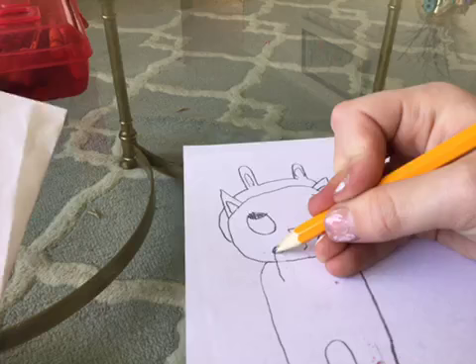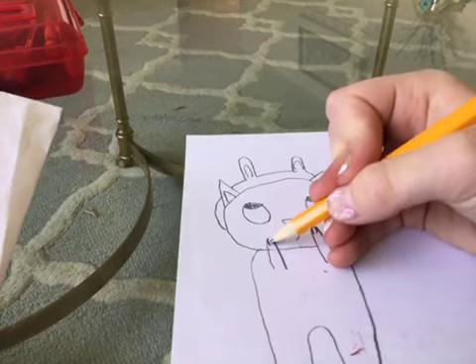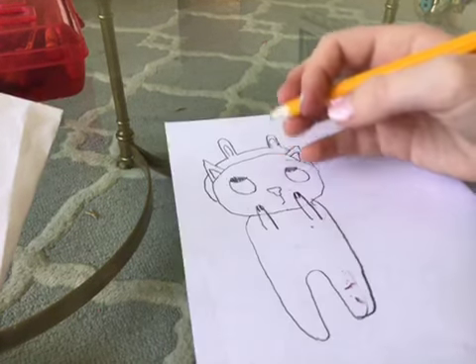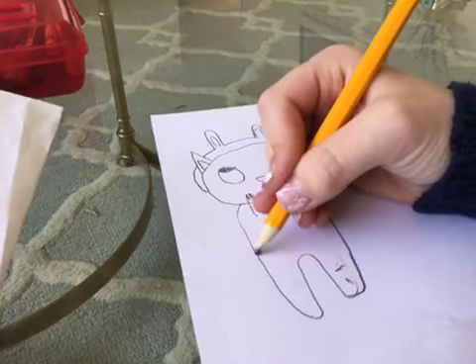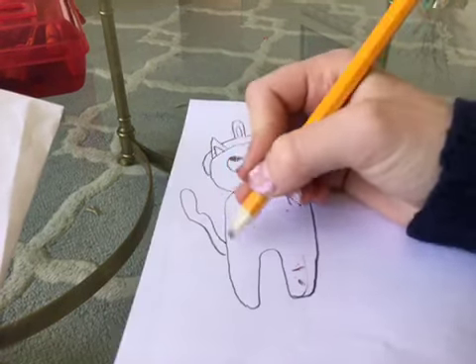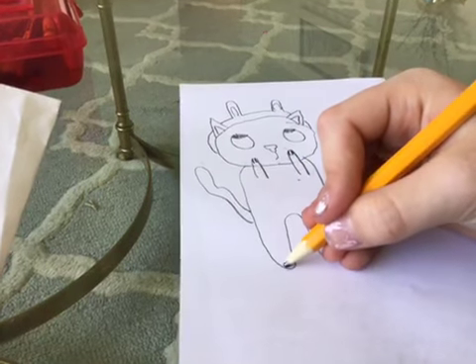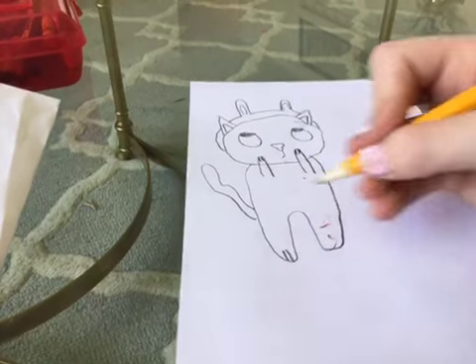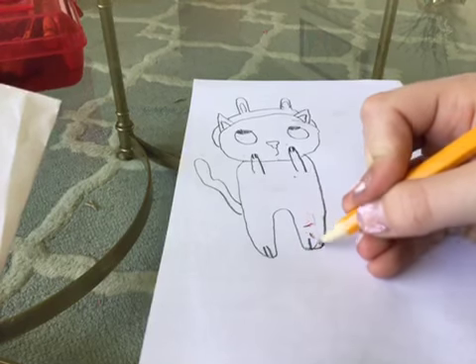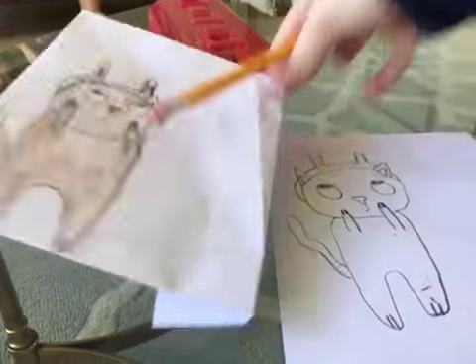I'd like to thank all my fans watching this video — thank you. And now the tail — you can just do like a little design right there. We forgot to do these, so I'm gonna do that now.